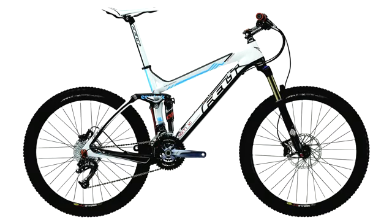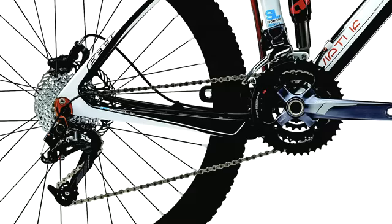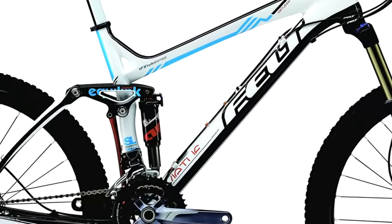The Virtue Expert features a full SRAM drivetrain, a RockShox Recon fork, and of course our full carbon fibre frame, which features our UHC performance carbon fibre.